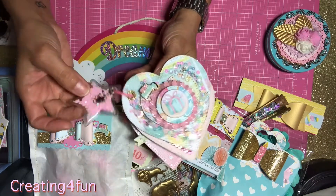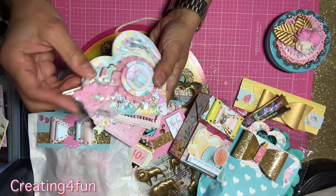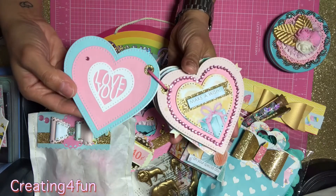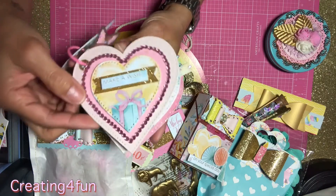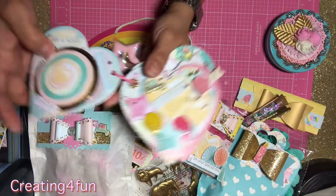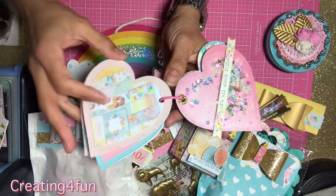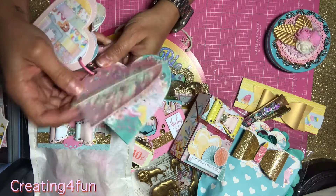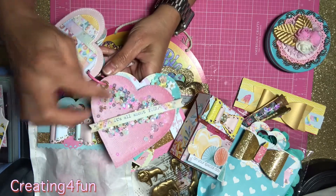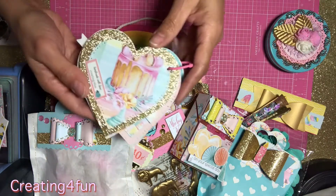I put one of these little stars from AliExpress on there. When I punched it, it sucked the air out so it's not puffy anymore — it used to be puffy, but it's still cute. It says 'Love You,' 'Make a Wish,' 'Wish Big,' 'Make a Wish,' 'Party On,' 'It's Your Day.' That one I just left kind of blank because the paper is so pretty. 'All About You,' 'It's Your Day' — and then that's the back.